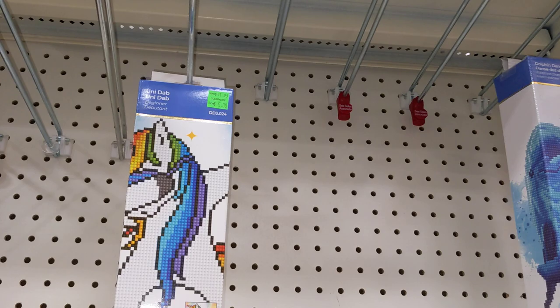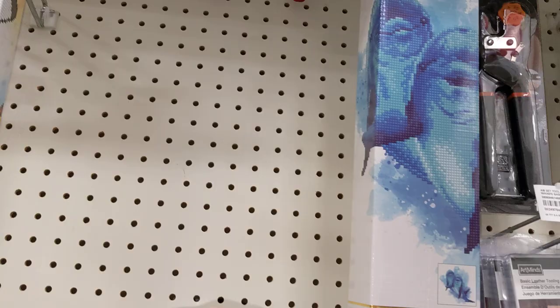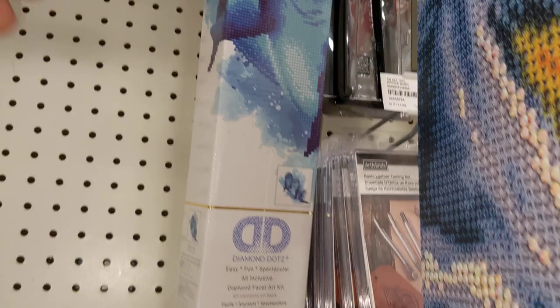So this kit — this is a partial — costs $5 now. The unicorn, shy unicorn. These are two dolphins, $5. This is a partial diamond painting, $10.